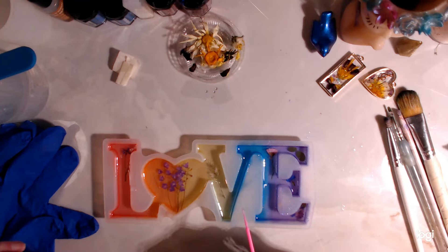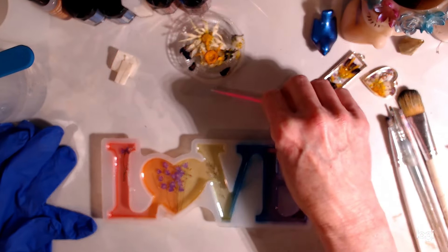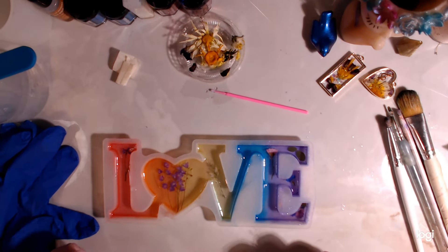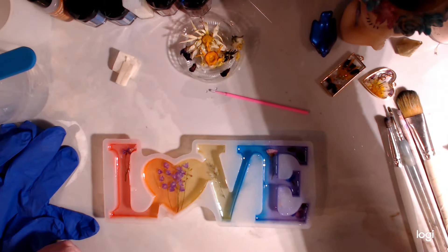These flowers are floating, that's pretty cool. What I'm going to do is turn off the camera for a while because I'm going to let these sit for about 15 minutes, let the resin thicken up a little bit more, and then probably top it off. I'm going to put you on hold — I'll be back.